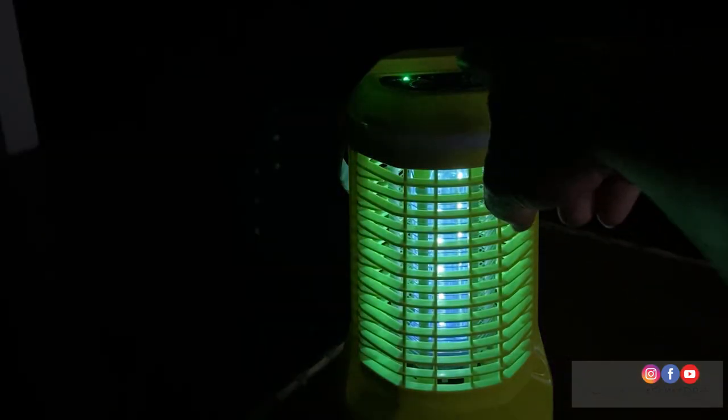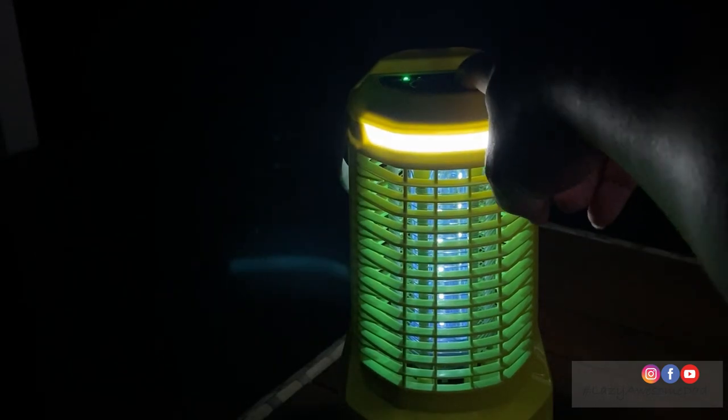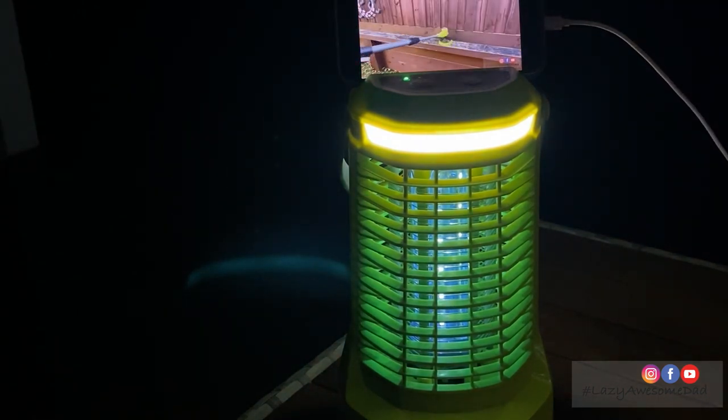Unfortunately, it was raining heavily so there's some loud noise in the background. The unit weighs 1.2kg without the battery pack, its total height is 140mm, and its width is 73mm. It has a UV light coverage with a 5m radius.